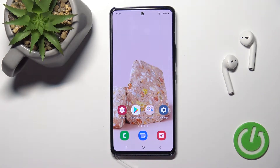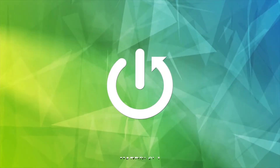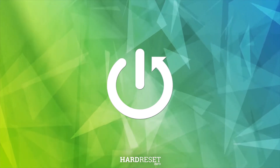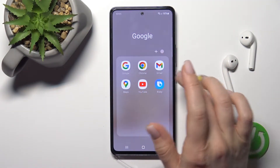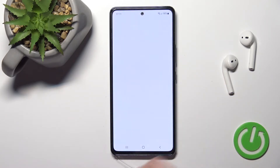Welcome. In front of me is the Samsung Galaxy A53, and I'll show you how to log out from a Gmail account on this device. First, we should go into the Google folder and then launch the Gmail application.